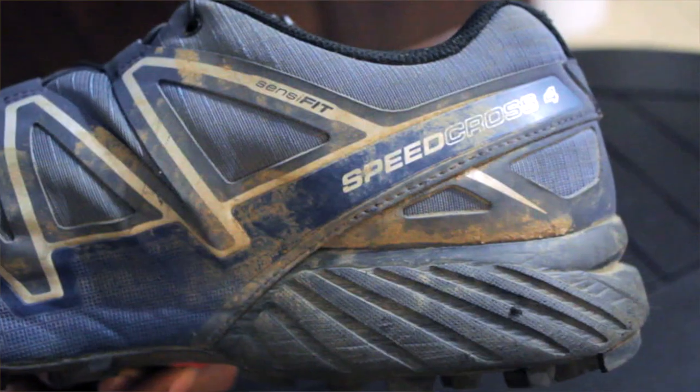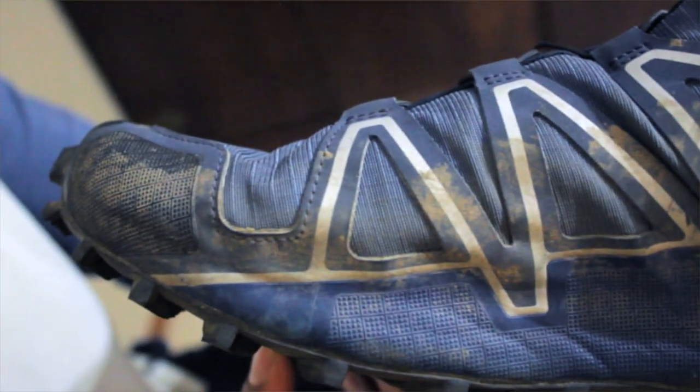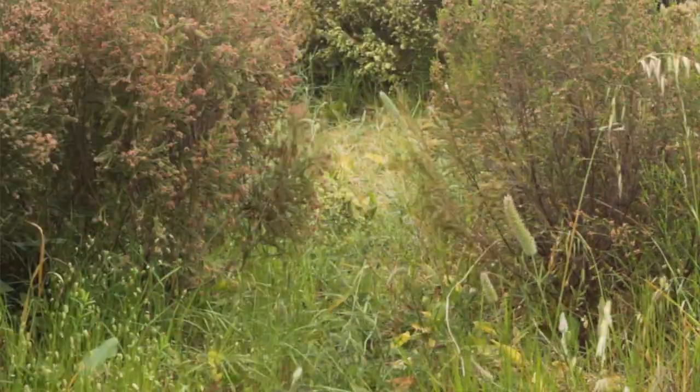That being said, it might have amazing grip on loose and muddy stuff, but it's not a one-shoe-fits-all kind of terrain. If you're running on loose slippery stuff like in the forest, perfect. But if you're running on the front face of Table Mountain, for example, which is rockier, when it gets wet it's really slippery and I actually found myself slipping a couple of times, especially in really rocky sections.